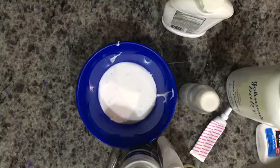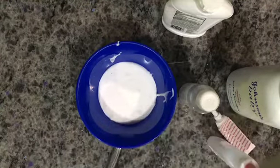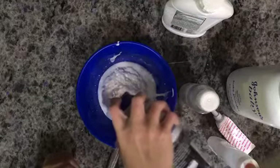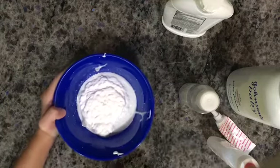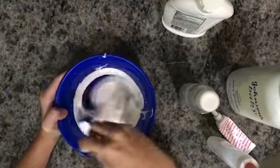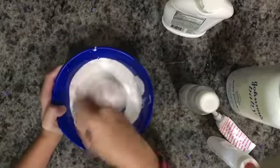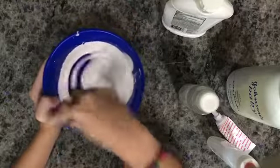Next you want to add some shaving cream. It's less than the glue, but this is how much I'm going to add — I'm kind of running out a little. So now all you want to do is mix. Sorry about the noise. Here it is — super bubblegum looking already.